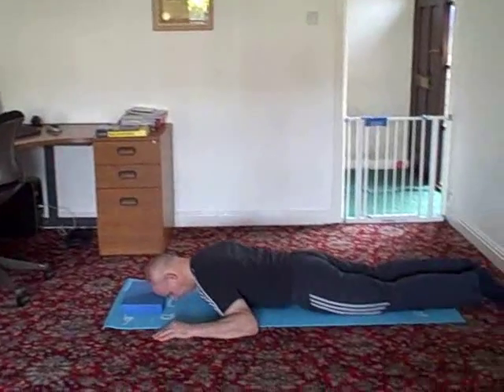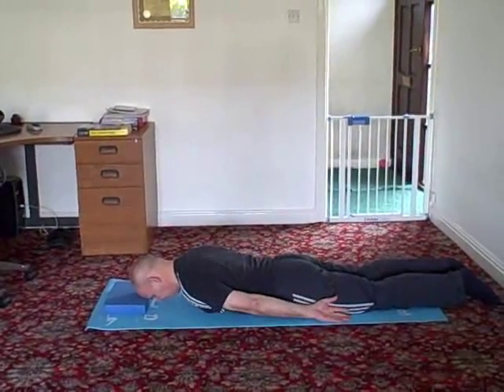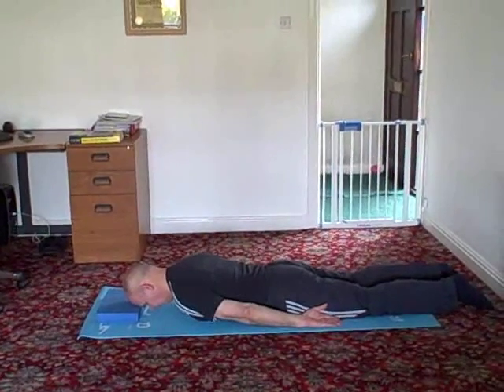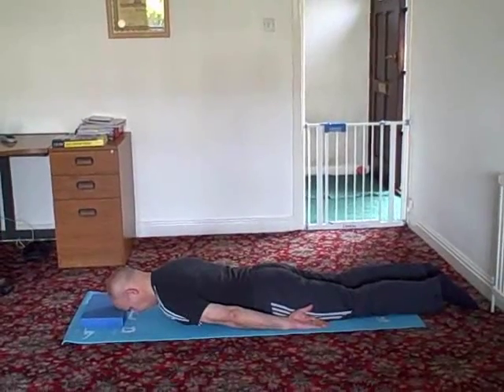Place your forehead on a yoga block or a folded sweater so that your neck is in line with your spine. Take your arms down by your sides, palms facing up. Your feet should be hip width apart.